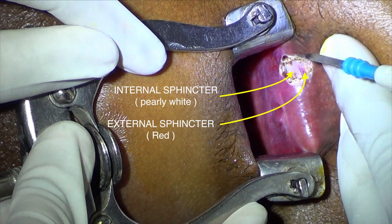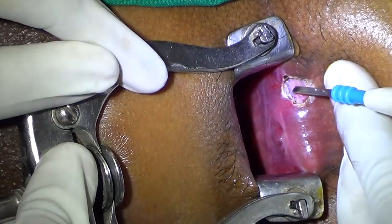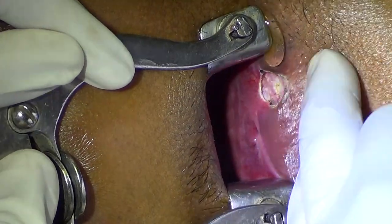The external sphincter will jump when you touch it with the diathermy. The internal sphincter will get retracted when you cut it. It's very difficult to cut the external sphincter because it will jump — the moment you touch it, it will jump. See, it jumps.